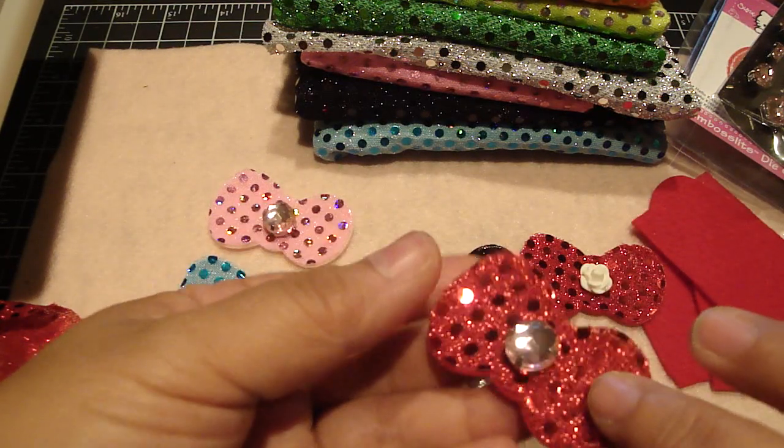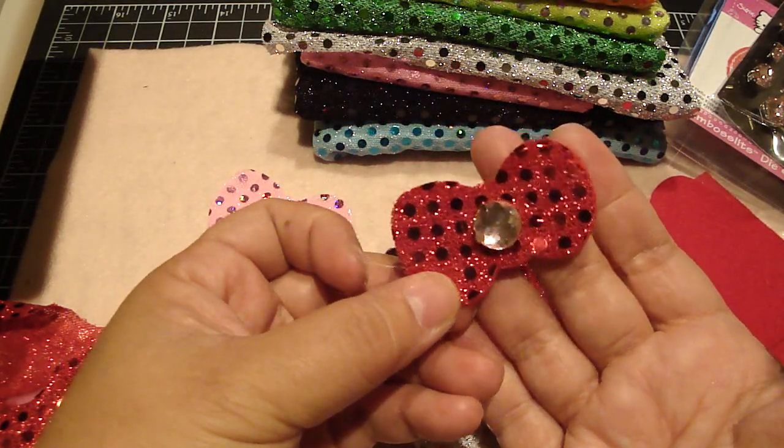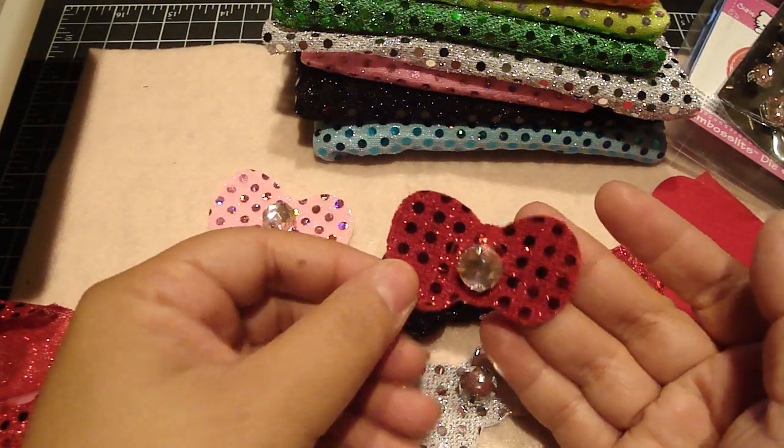Now she's got an instant Hello Kitty bow for her hair — really super cute! I just love the way it looks, especially in their hair. Thanks everyone for watching, bye!